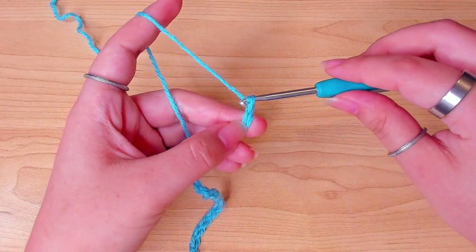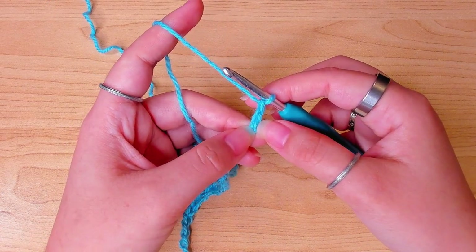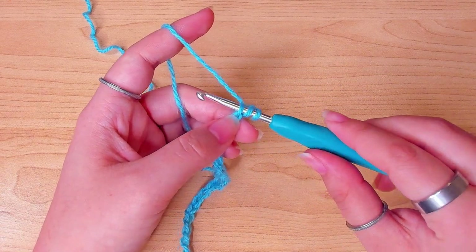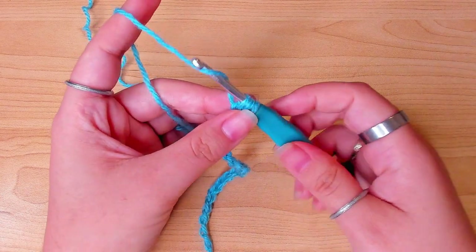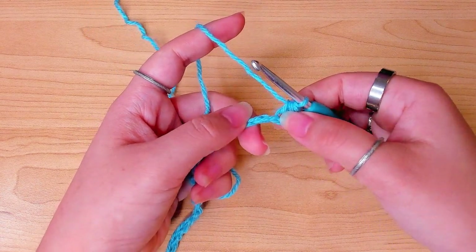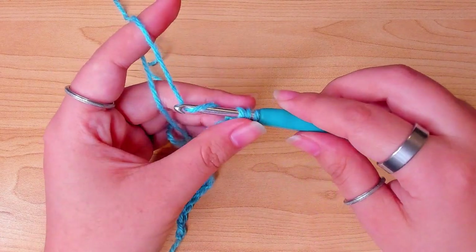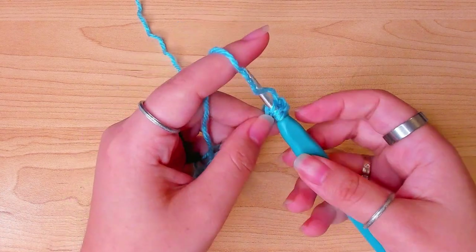After that, chain one to turn. In the second stitch from the hook, in the back loop, yarn over and insert your hook in that stitch and make a half double crochet. Then one more half double crochet in the back loop of the next stitch. Keep working like this and put one half double crochet in each stitch across.